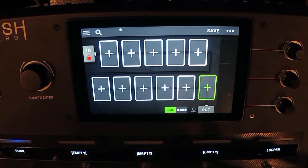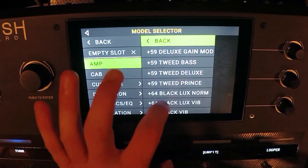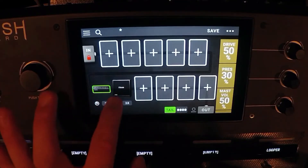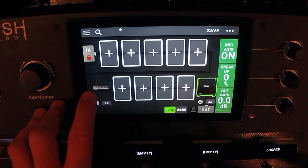In this video we're going to build the mega brutal high-gain rig. We're going to choose the M2 lead — I haven't really done this one a whole lot. I've done some Bogner rigs and some Soldano rigs, but this is based off of the Mesa Boogie Mark 2 amplifier.